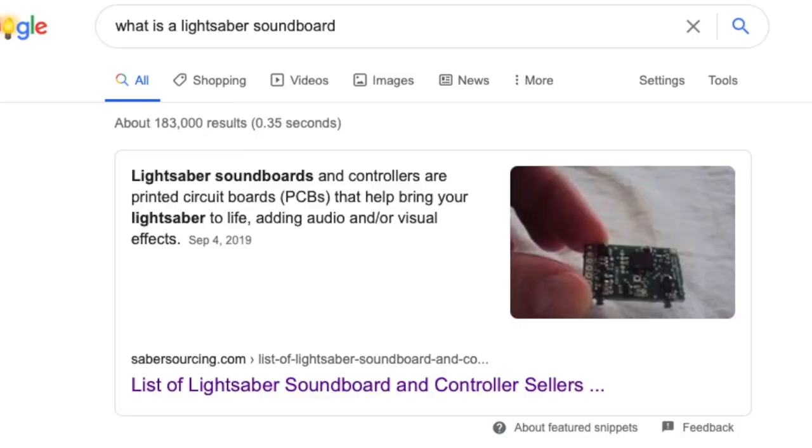Part of the reason soundboards are so confusing is because the term 'soundboard' is actually a misnomer. I heard it and thought it must be the board that controls all the sounds — and even though I wasn't technically wrong, I wasn't completely right. That's because soundboards also control the color of your blade, the flow of power, and all of the other behaviors of your lightsaber.